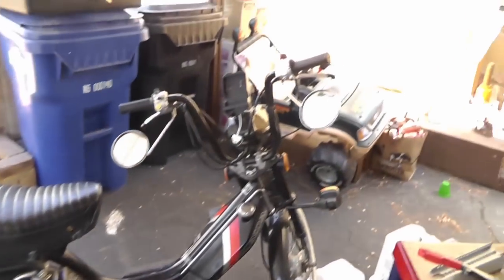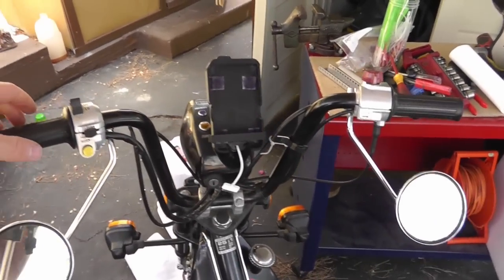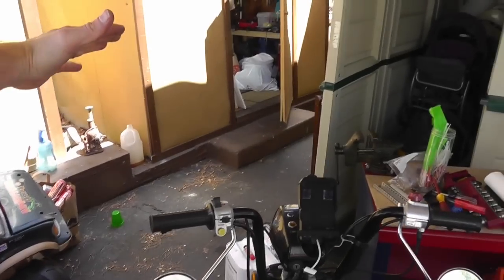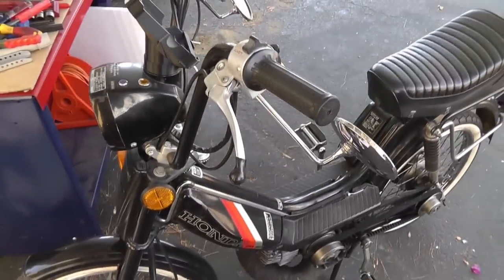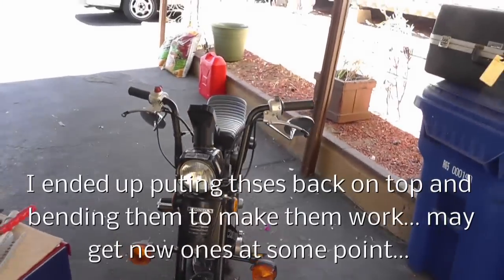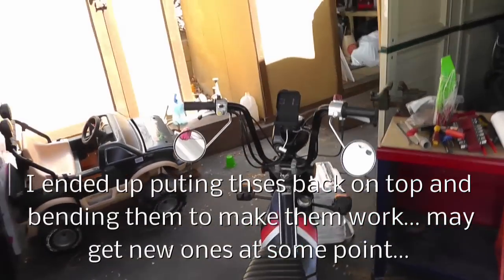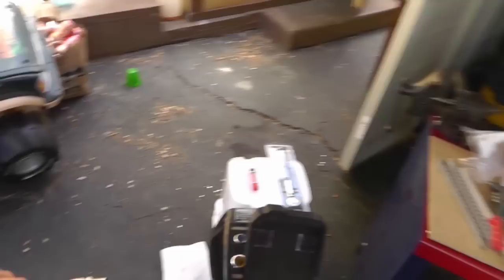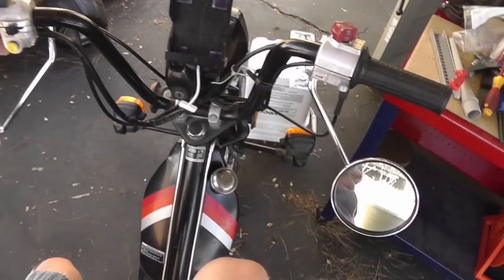Another change was the mirrors. Originally I had a long mirror off a totally different moped — it stuck out tall and I could see around my shoulders. I bought these shorter stubby ones. It might look a little silly, but it functions really well. Sitting on the bike, I can see right past my hips and see behind me clearly. With the taller mirror all I could see was my own shoulders.